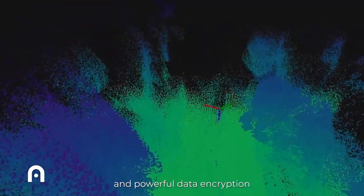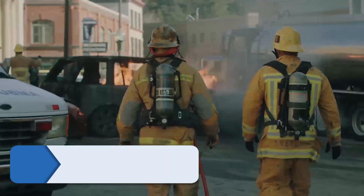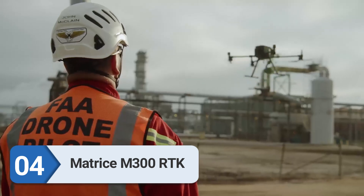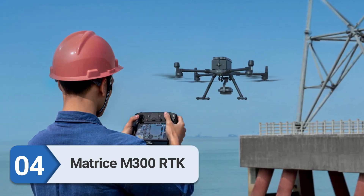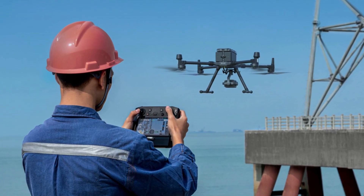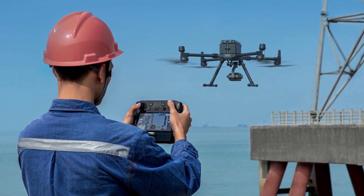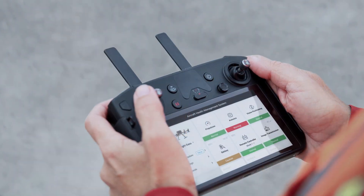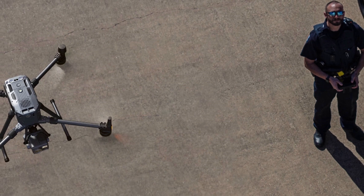Number four: the DJI Matrice 300 RTK. The Matrice 300 RTK is a powerhouse drone great for any power line inspection. One of its unique features is advanced dual control — this means a second pilot can take command of the aircraft while it's flying. This is especially useful for large inspection projects where you'd rather have two pilots share the operation.